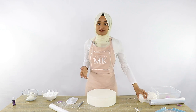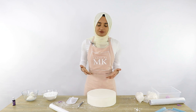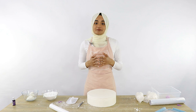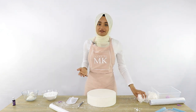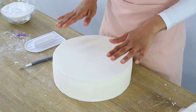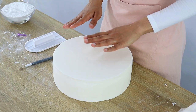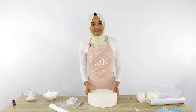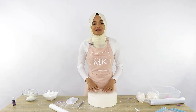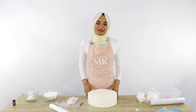One last thing: you can also turn this fondant into a modeling clay for making figurines or decorations that need to sit firmly. All you need to do is add some CMC or Tylose powder into your fondant, knead it in, and you're good to go. I'll add the quantities needed in the description box below. I hope you enjoyed this video on how to make easy and delicious marshmallow fondant — please like and subscribe for more videos. Thanks for watching Cakes by MK!